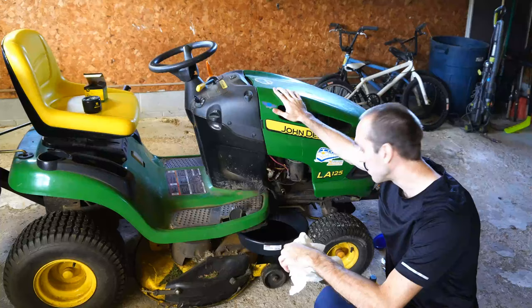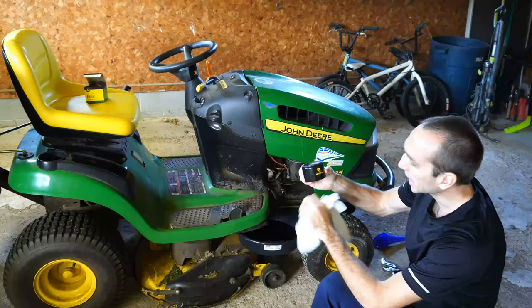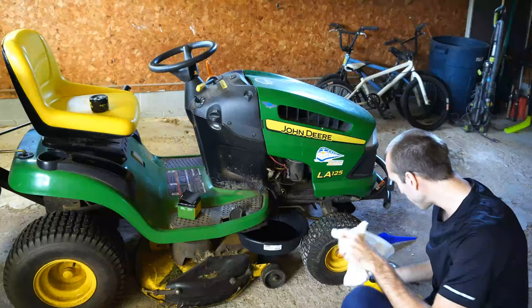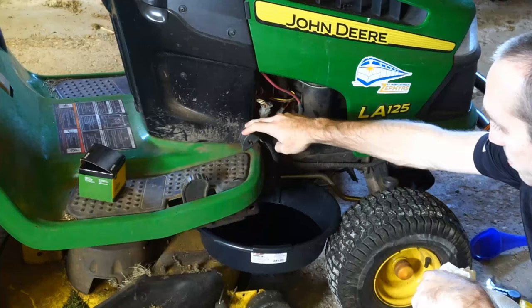I started my lawnmower and cut the grass for about 5 to 10 minutes just to allow the oil to drain a little bit better. I'm going to be replacing my filter as well — it's the AM125424C from John Deere — and I'm going to be putting in some 10W30 oil.